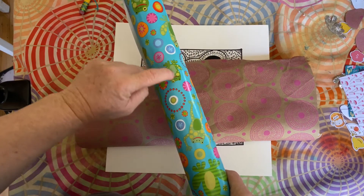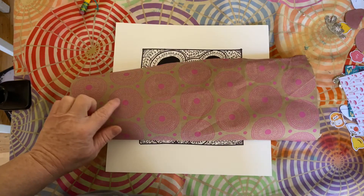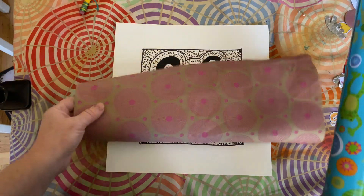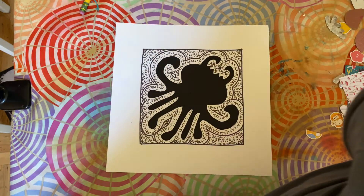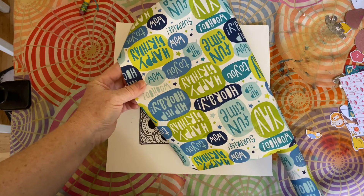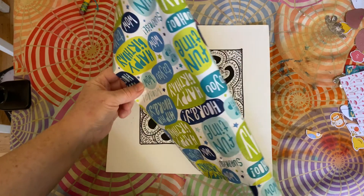I can cut those out — there's definitely symmetry in this one, and these are actually like little mandala pot patterns. This is also fun because it's shiny. But something like this is not as good because it's hard to place it in a symmetrical way.